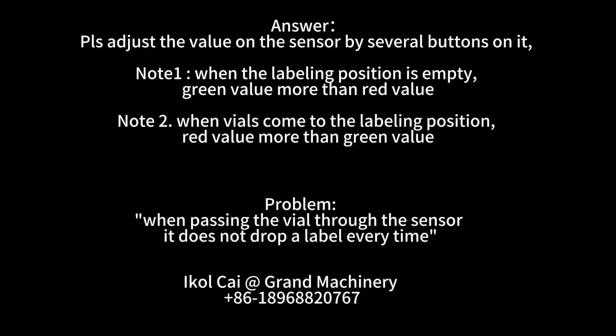Note: When the labeling position is empty, the green value should be more than the red value. Note: When vials come to the labeling position, the red value should be more than the green value.